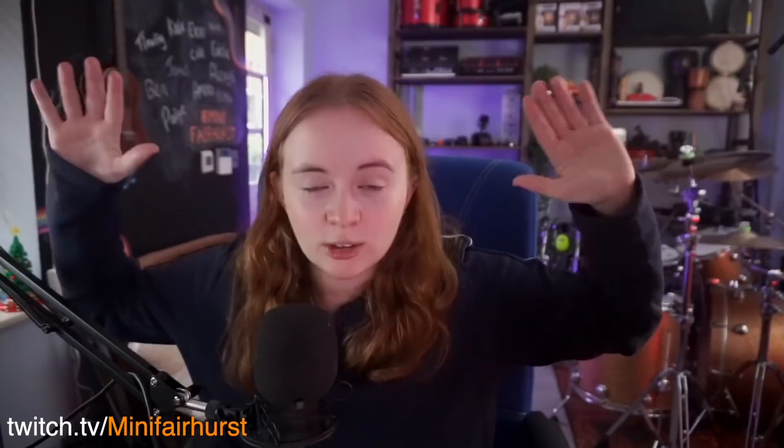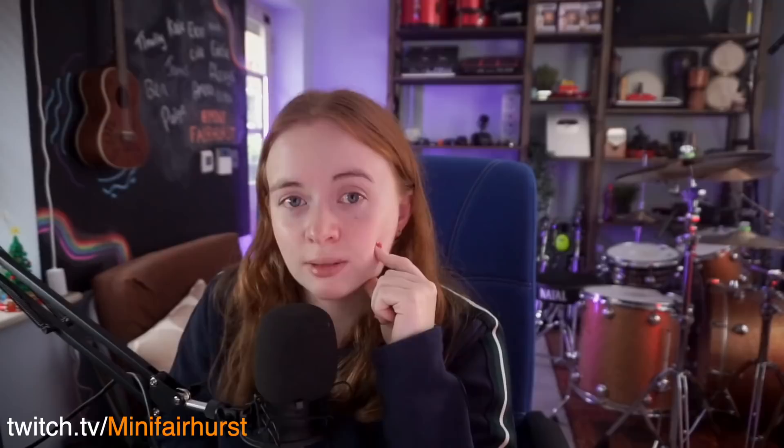If you're interested in watching me stream, I stream most days on Twitch, so you could come and say hi. This is actually the streaming setup I'm using to do this part of the vlog right now, so this is what it literally looks like on Twitch. I hang out, I chat, I play games, sometimes I play my drums. It's a good time — you should come and say hi, I would love to see you there. Anyway, bye!